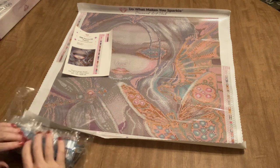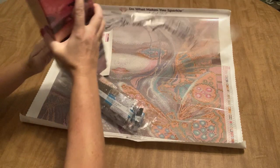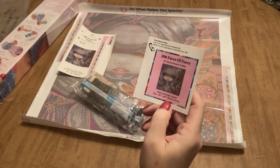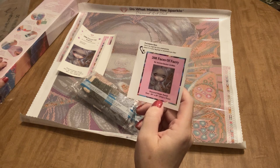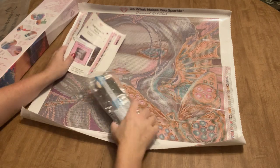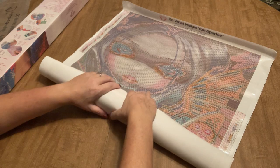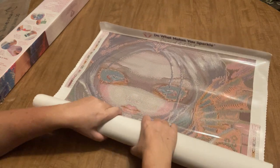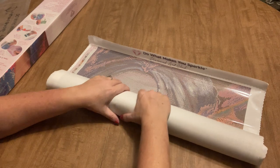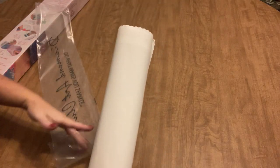You also get a small sticker for the outside of your box for identification, or you can put it in your log book — or on your forehead if you want! Her eyes are going to be so pretty, I really like the way her eyes are done. I'm excited to do this one. It's a little bit out of my wheelhouse but I'm happy to try it.